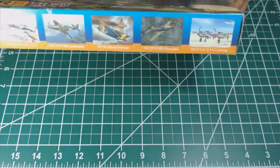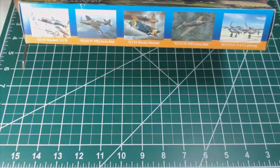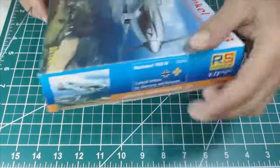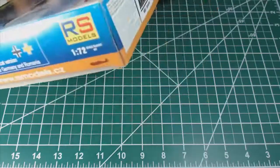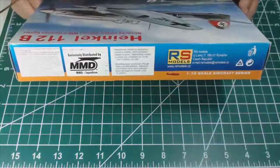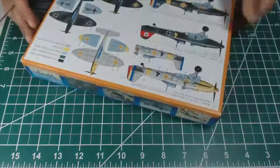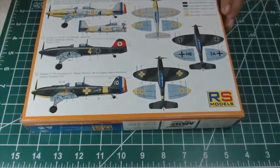On this side of the box you have other interesting models produced by RS Models. The opposite end of the box displays the same marking options, while this edge provides more information about the producer and distributor.